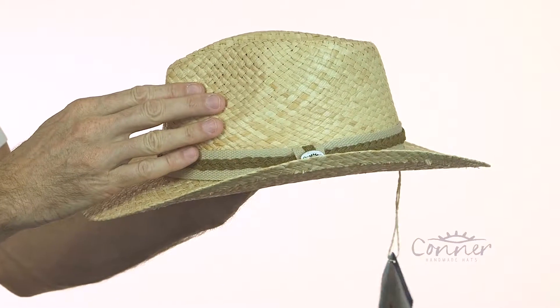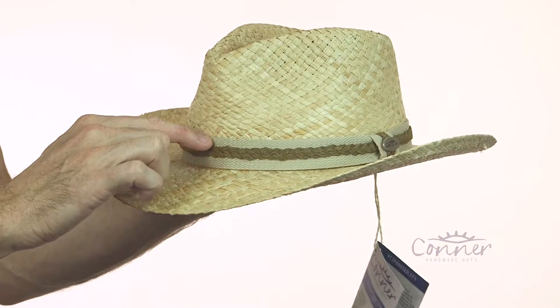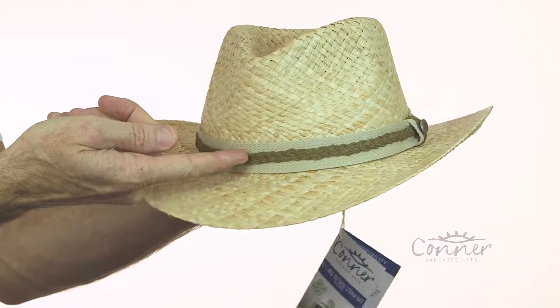It's made from hand braided raffia straw. We've got a nice cotton, kind of jute style band underneath, and on top we've got a Toyo braided band.